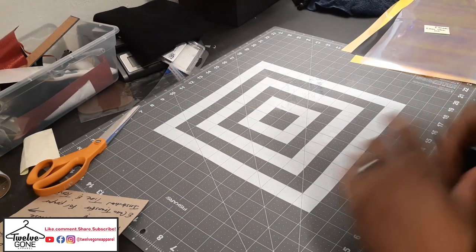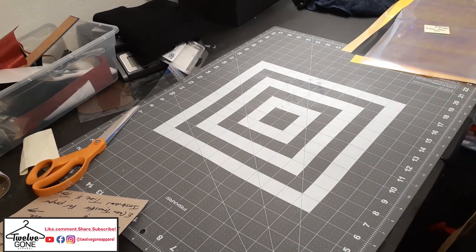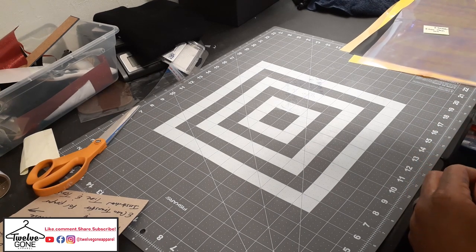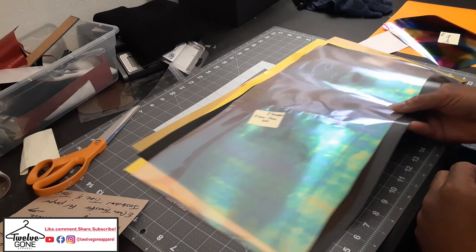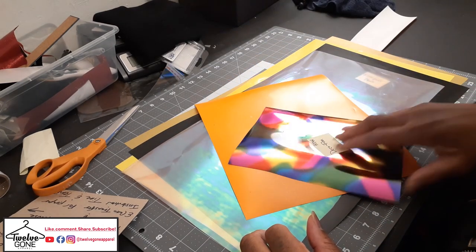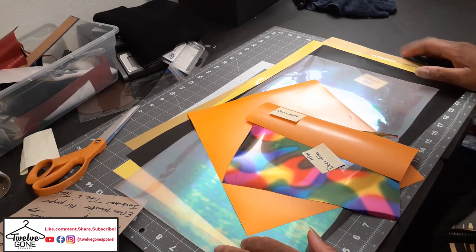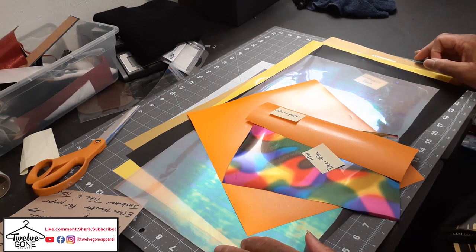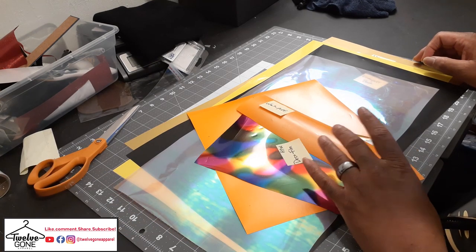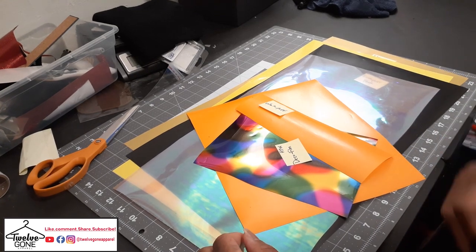That's a nice little pack. Now that we've seen what's in the pack, I'm gonna pick one of these designs, cut something out, and press it. I'm probably gonna use something from Heat Transfer Warehouse because I've been looking forward to using that vinyl, but I'm not sure yet. I'm gonna jump on the computer, pick a design, cut something, and I'll be back.